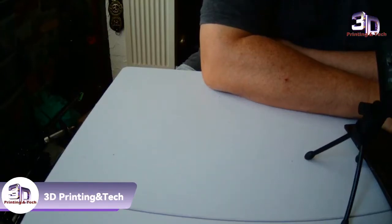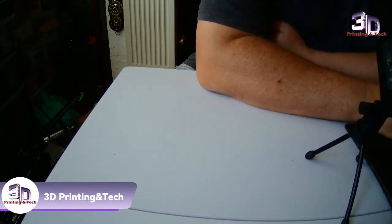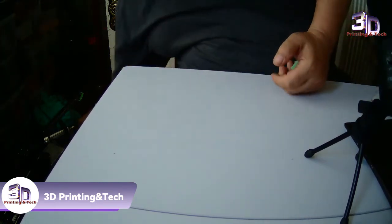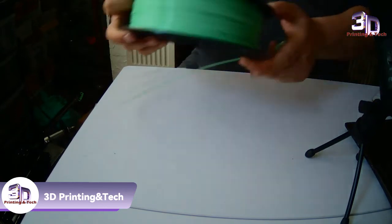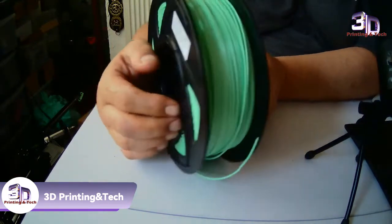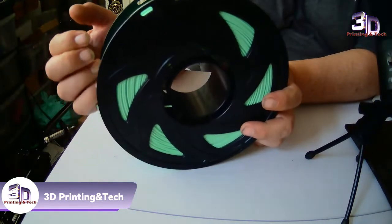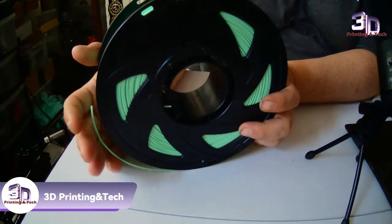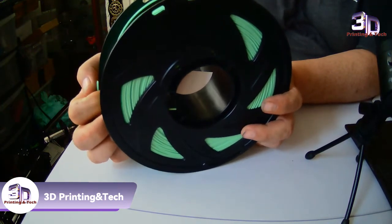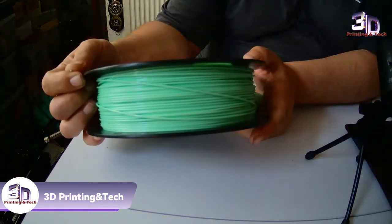Hey guys, what's up? This is 3D Print and Tech. Today we're going to do a review on EYO filament. This is the filament — it's 1.75 millimeter. EYO have not paid me anything to do this review. This review is totally unbiased and totally honest. In no way have they paid me — the only thing they have done is supply me the filament to review.